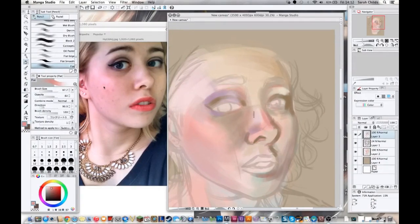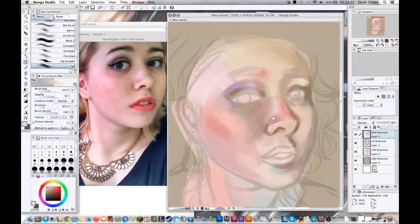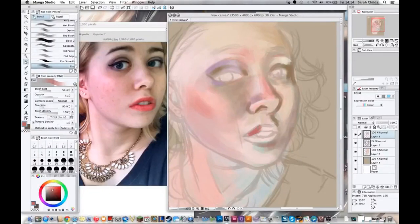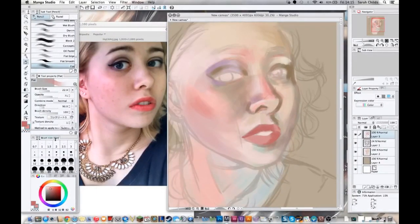The next thing I'm doing is working out where all the different hues and values are. I'm thinking about what parts of the image pop and what parts recede. I put these purpley darker tones around the eye and around the dipped areas, then I'm putting some brighter tones on the brow bone, around the lips, on the top of the cheeks and on the nose, to try and pull them out towards the viewer.